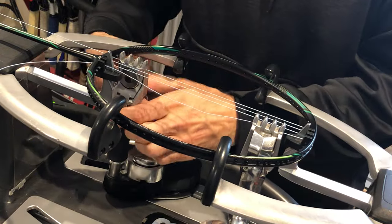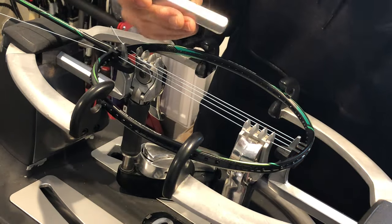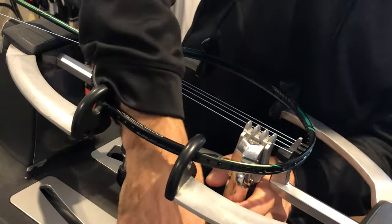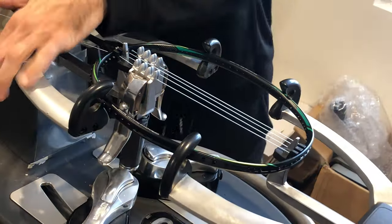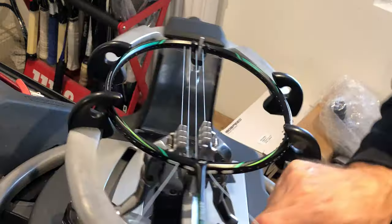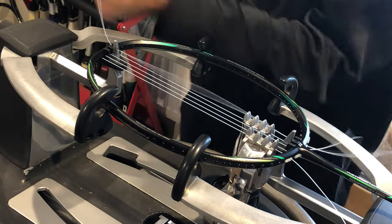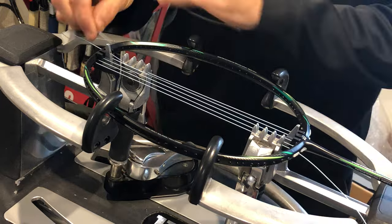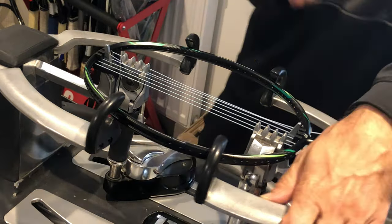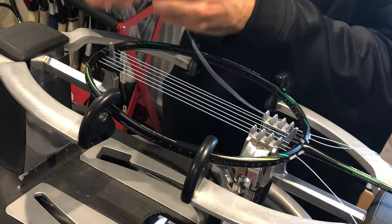Tension spreaders are a must, especially at the beginning where there's a lot of tension being applied into a very small space. If you're stringing with a tennis or squash fixture, there's a lot of tension going to just two small points, and remember — badminton rackets are very fragile. Always compensate each side, never more than three mains at a time — three and three, all the way until you finish all your mains.